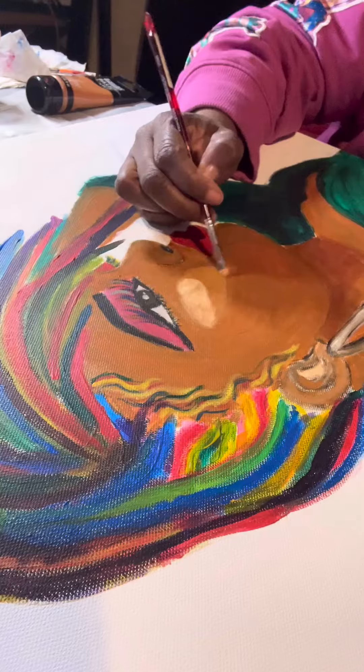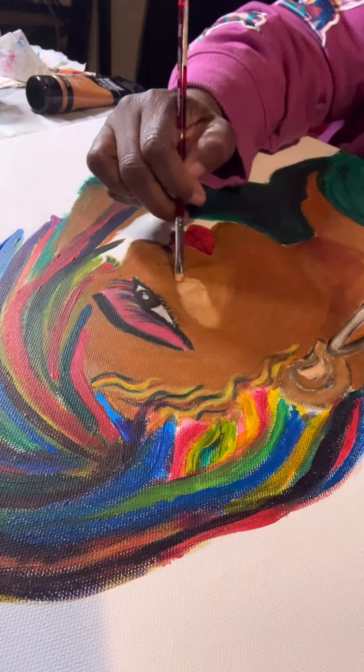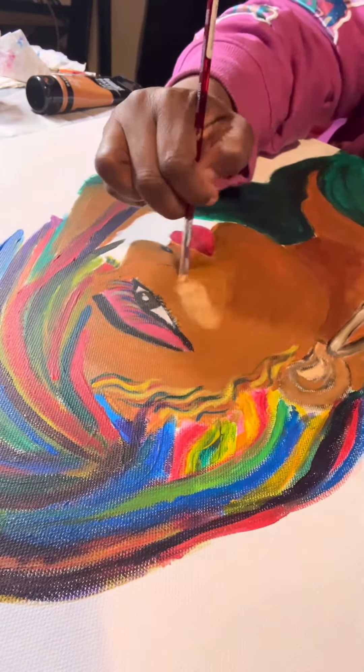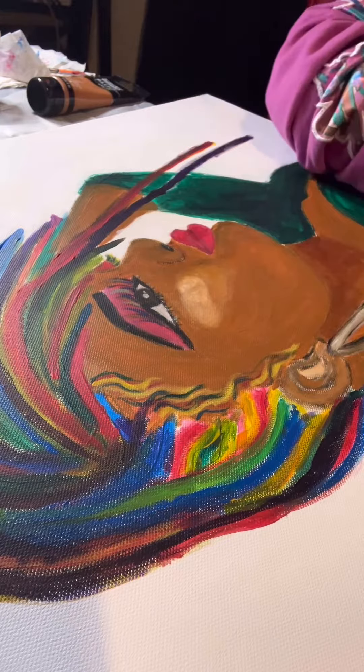But I love the colors, I love the hair. Do you see them sideburns, them baby hairs? Yes, yes. I really love it. The sideburns — her baby hairs — is everything.